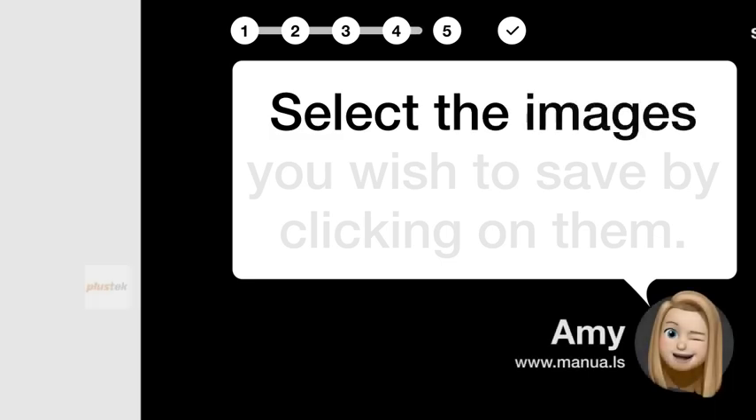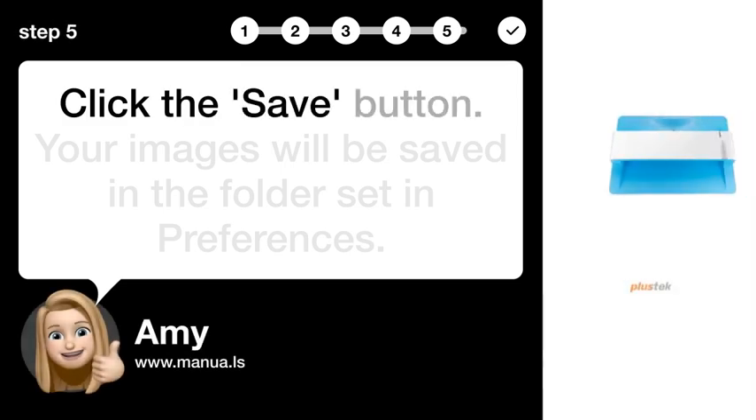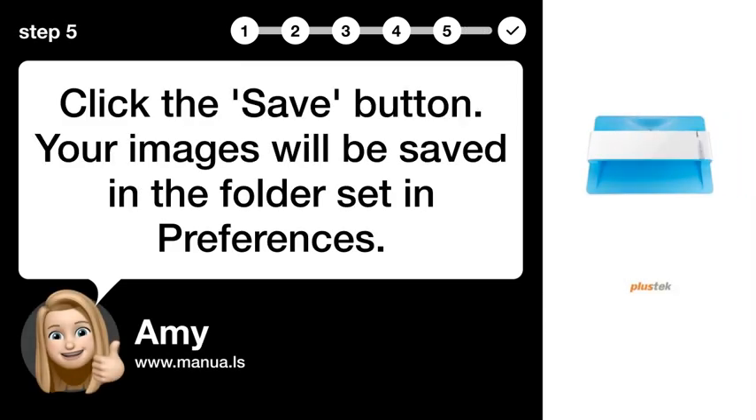Step 4: Select images. Select the images you wish to save by clicking on them. Step 5: Save images. Click the Save button. Your images will be saved in the folder set in Preferences.